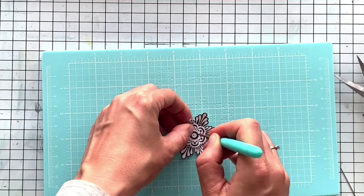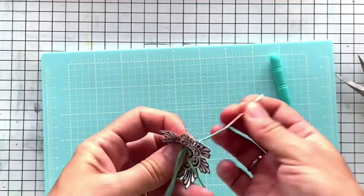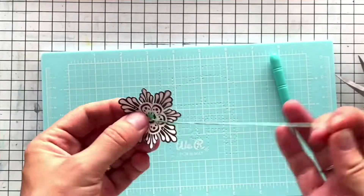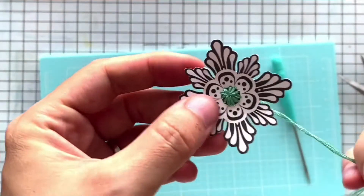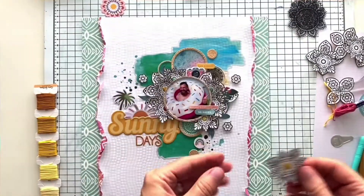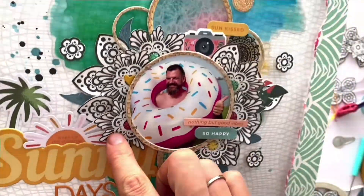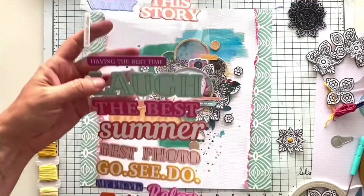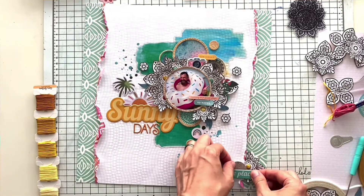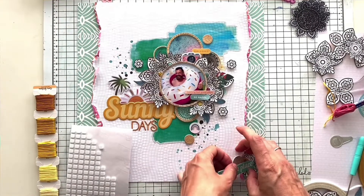I totally forgot — I decided to hand stitch the centers of my flowers. I used three colors of embroidery thread and stitched from the center to the corners of the circle in the middle. I added them around the photo, then stitched one more. Now the cluster I was talking about comes to the bottom right corner to make the layout more balanced.